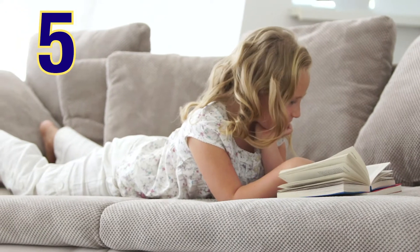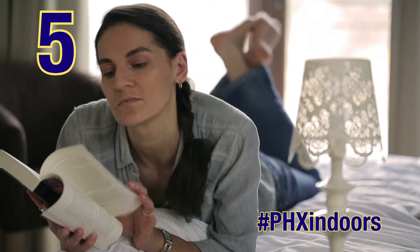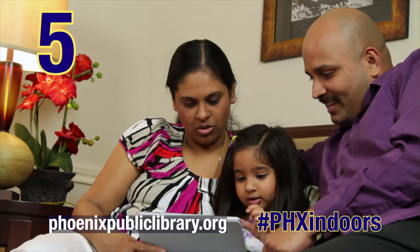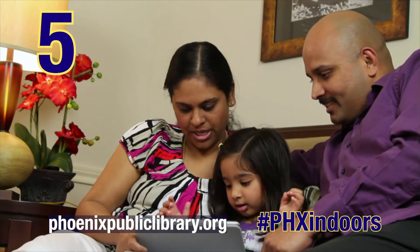Read: reading is important because it keeps our minds active and increases brain power. Visit phoenixpubliclibrary.org to access the e-library and download books, popular newspapers, and magazines free with your Phoenix library card.